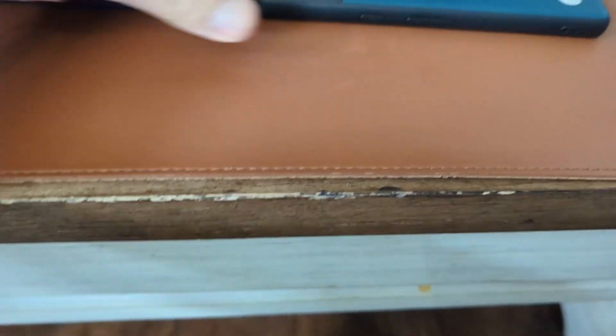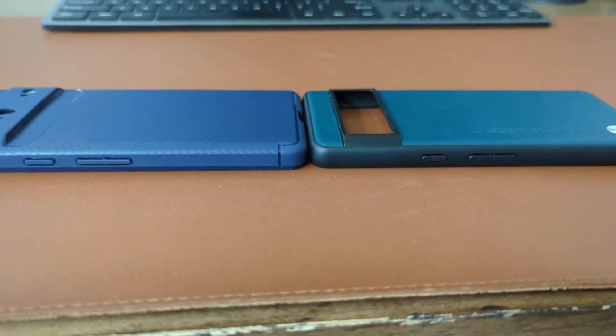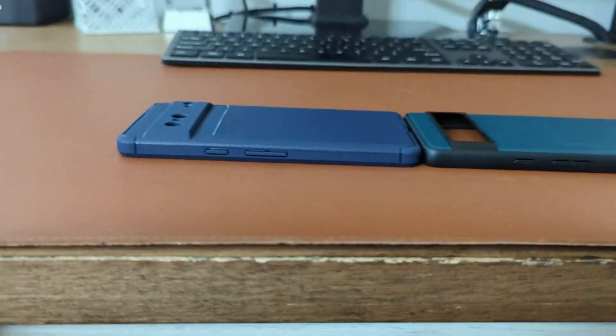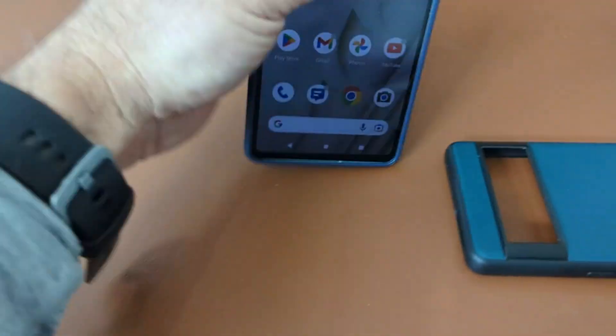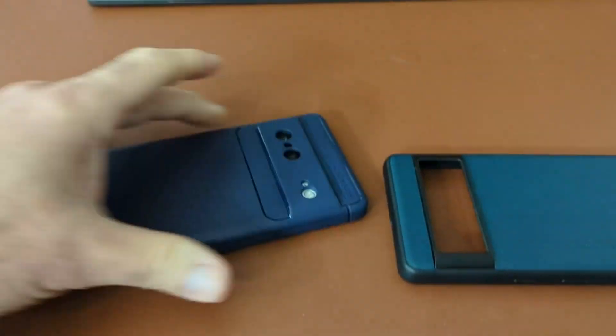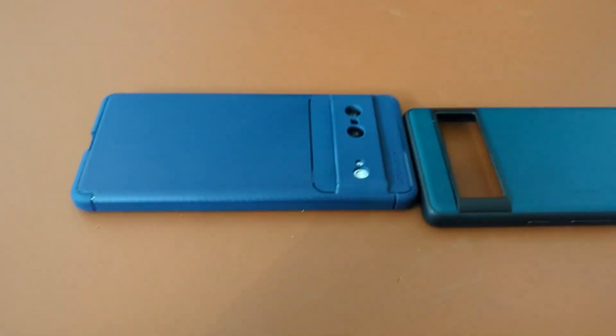As far as the height on it, it is a little higher than this one — that one's a very low profile case. Buttons work pretty good on it, so I like it. Good case.